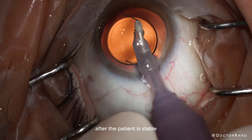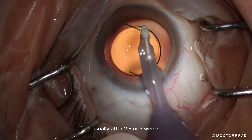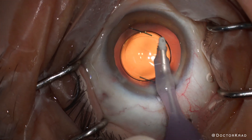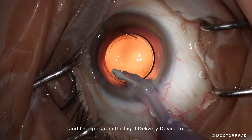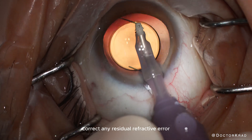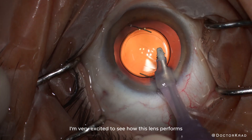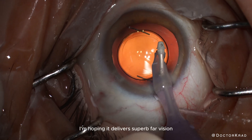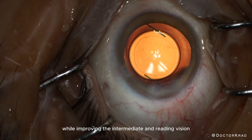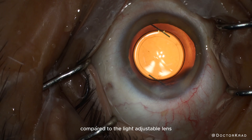After the patient is stable, usually after two and a half or three weeks, we will check the patient's refraction and then program the light delivery device to correct any residual refractive error. I'm very excited to see how this lens performs. I'm hoping it delivers superb far vision while improving the intermediate and reading vision compared to the Light Adjustable Lens.